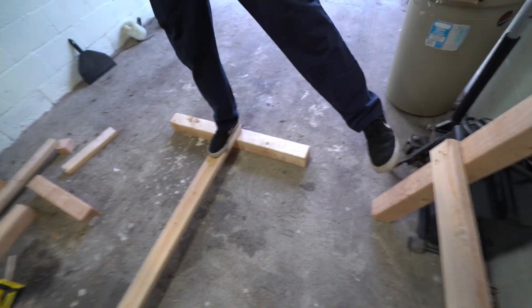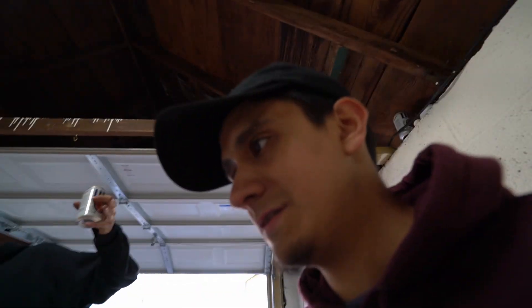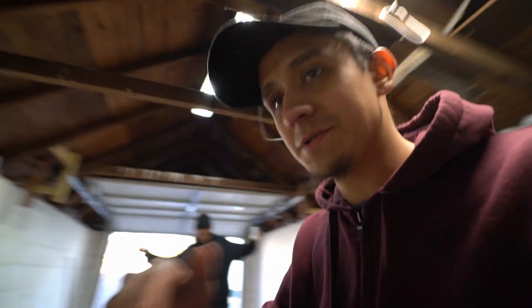We just gotta connect these two together and then we'll have the top table, and then the bottom shelf for extra storage. So on the bottom shelf I can also use that for all my parts — and the trans is gonna slide right under it. We made sure there's enough room for the bell housing to go right under it.